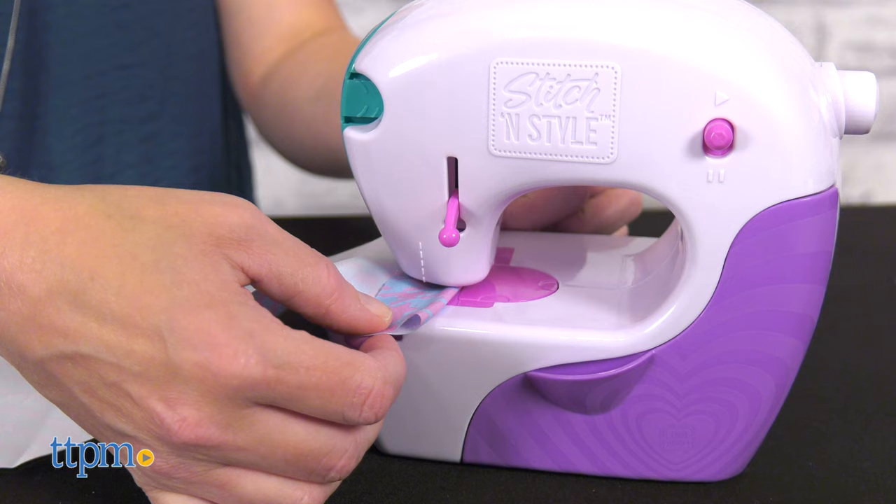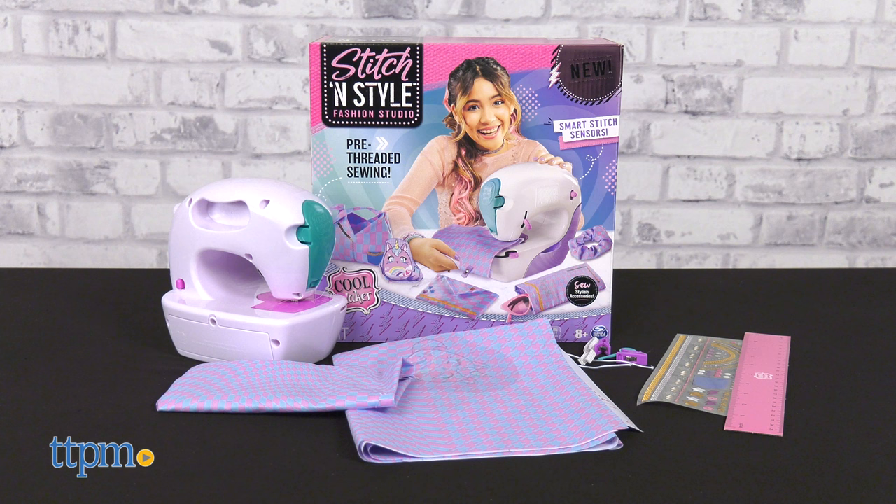Which project would you want to make first? Tell me in the comments. Here's why this toy will be fun for crafty kids.